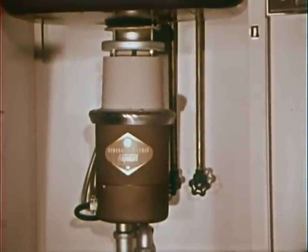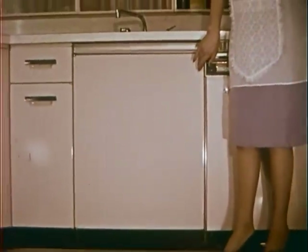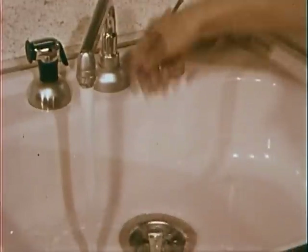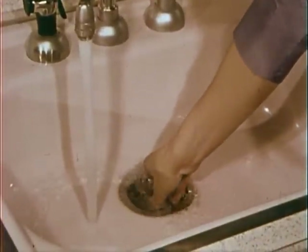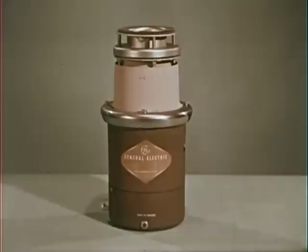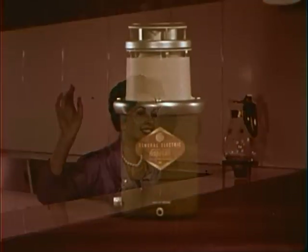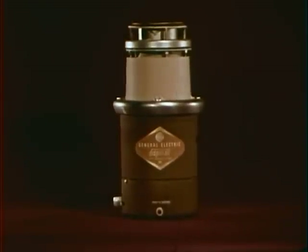That's life with a General Electric disposal under your sink. You simply twist the top and your garbage worries are over. General Electric disposals require a minimum of attention, cost less to operate than an electric clock, and will even work on a septic tank. There's a model to exactly fit your needs. Yes, goodbye to garbage — that's what this happy woman might be saying about her new General Electric disposal, one of many great appliances for a more gracious way of living brought to you by General Electric.